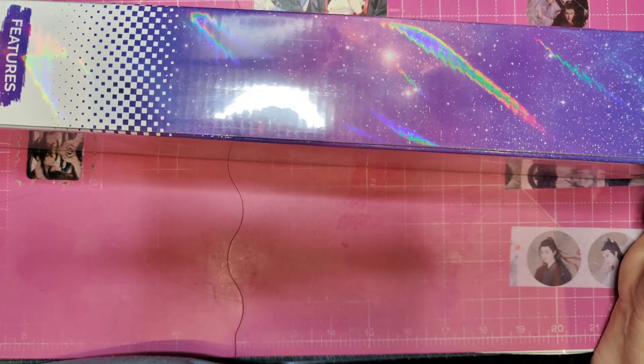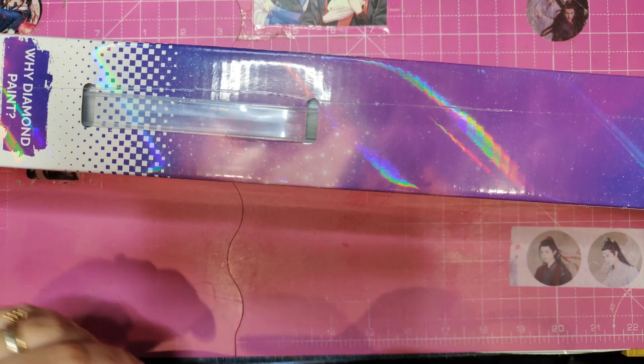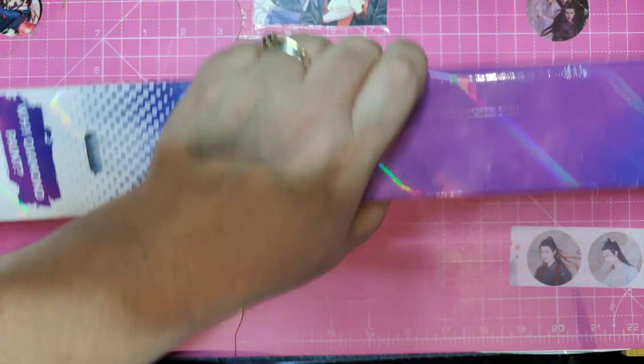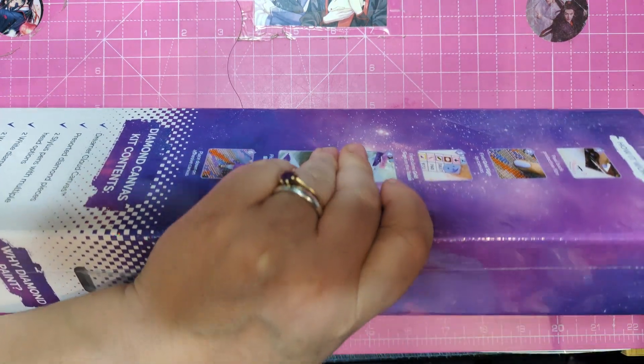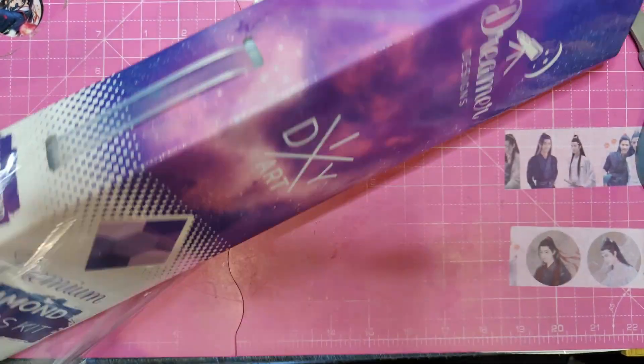We have a Dreamer Designs canvas. When I saw it, I really liked it. Well, why else would you buy a pen if you don't like it? That's another thing. So, let's start by removing this plastic.